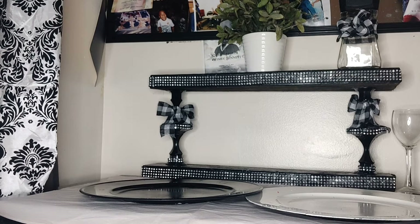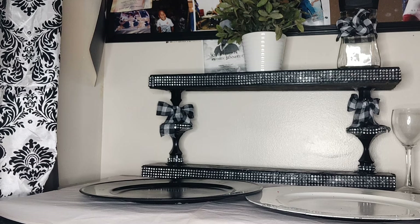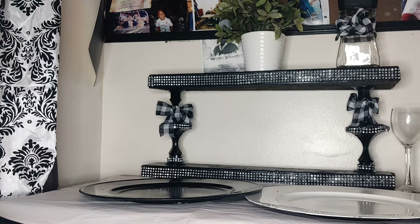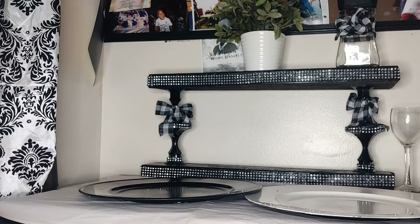Hi, this is Mabel's Tables. How are you today? At Mabel's Tables Channel, we do DIYs, tablescapes, we do cleaning videos, we also do a little cooking, and we also love to talk about life in general. I love to tell you about the goodness of God. This is what's happening at Mabel's Tables Channel.